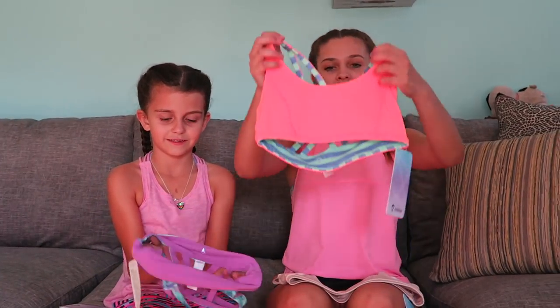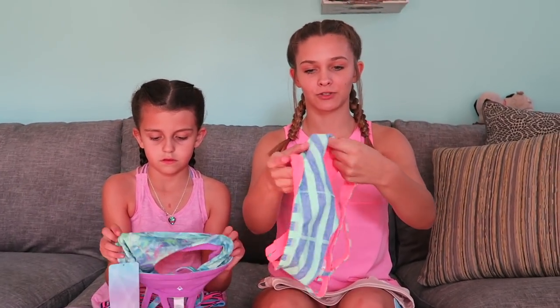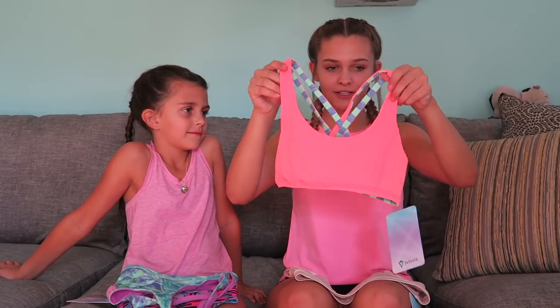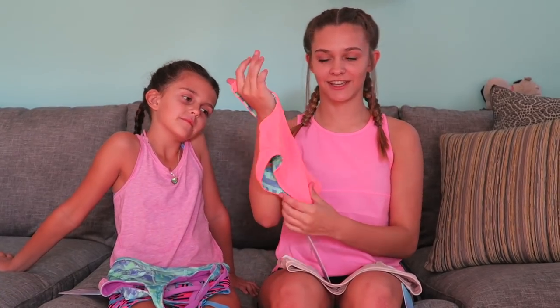The first bra I have is this one — it's like a coral color and I really like this color. What I also like about it is that it's reversible, so it's striped blue and mint. It's reversible and I think that's really cool because you can change the colors and have multiple bras in one. This fabric is really soft — it's just really soft and it will support technically.